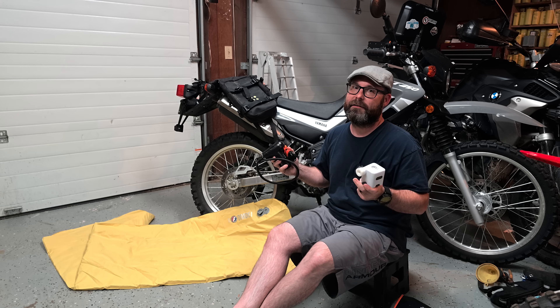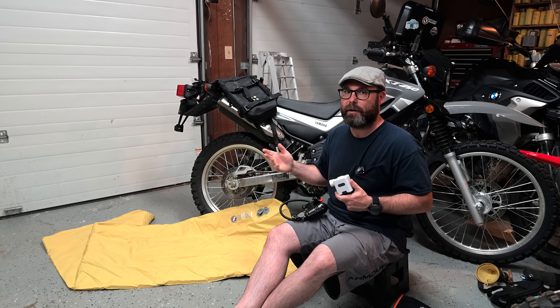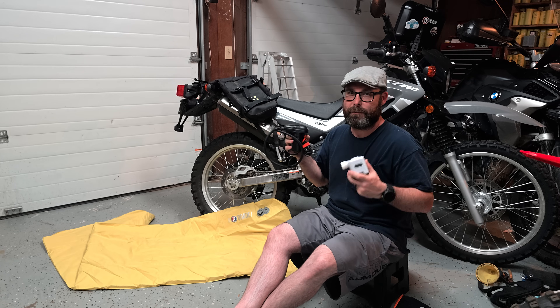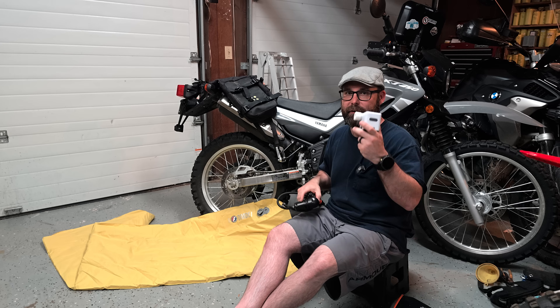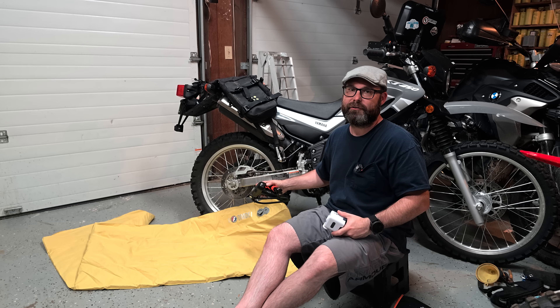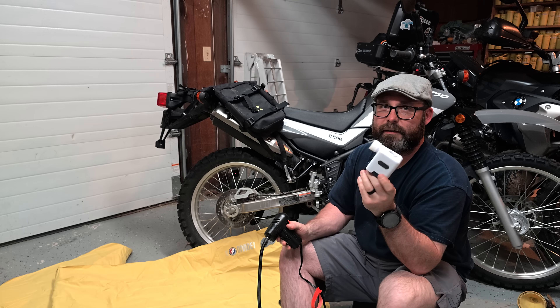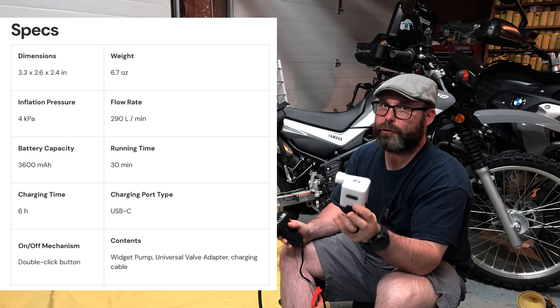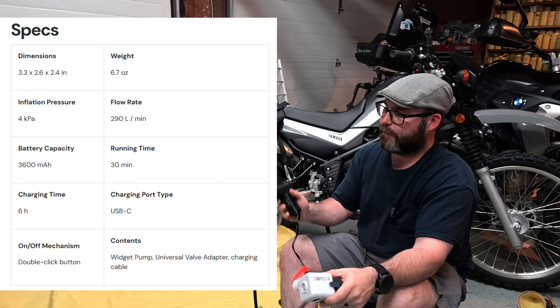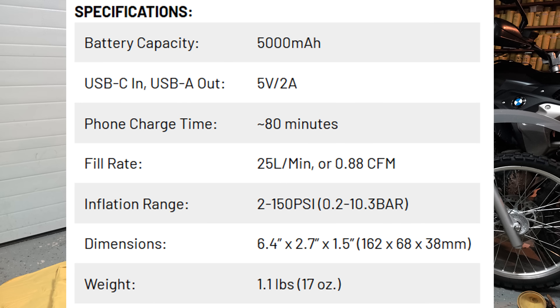Before anybody says anything — yes, there are pumps on the market that do both. The ones I've found are bigger and will fit in a car, but not necessarily small enough to fit on a motorcycle. Now, talking about flow rates: this fan puts out 290 liters per minute, which is about 10 CFM. The tire inflators I found on Amazon are around 30 liters per minute or about one CFM.